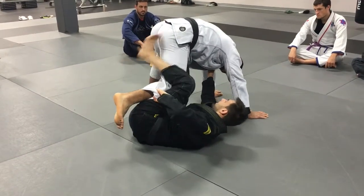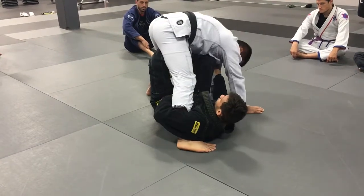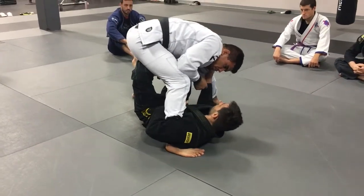And then I put my foot inside his thigh, bring my leg in, put my leg through. I'm going to put my first hook, second hook, and then I'm going to stop over here.